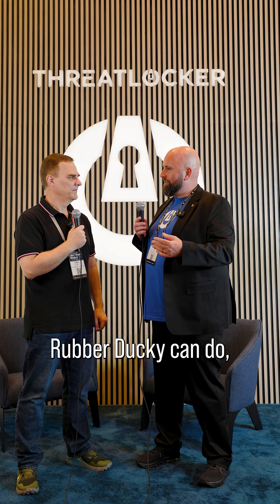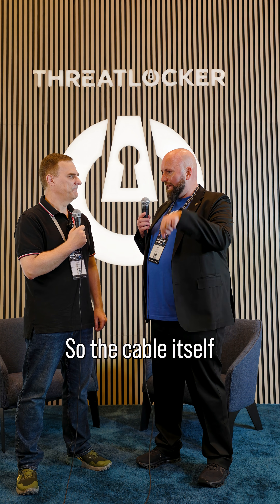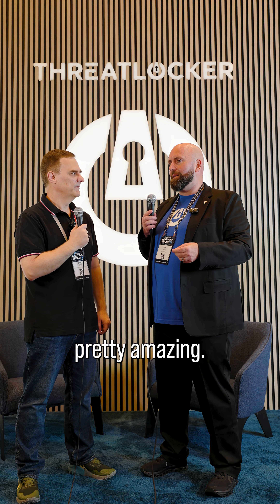It's basically like a rubber ducky on steroids. It can do everything a rubber ducky can do, but it also has a Wi-Fi adapter built into it. So the cable itself is broadcasting a Wi-Fi signal. It also has a little web server running on it as well, which is pretty amazing.